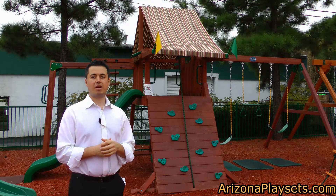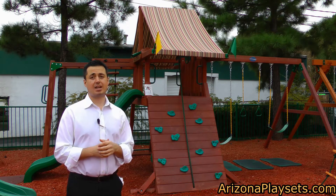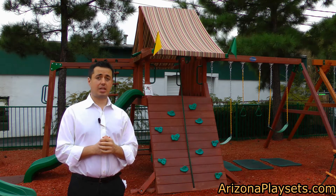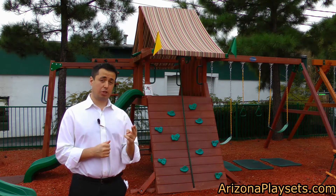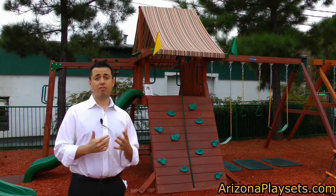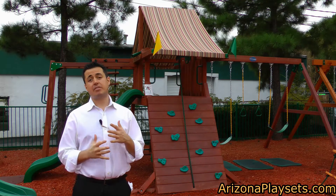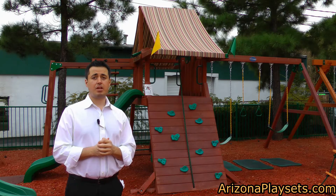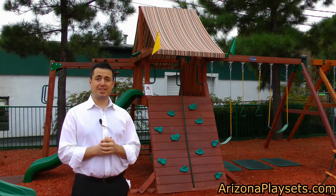Hi, this is Jay Somalewicz, owner and founder of Arizona Playsets, the friendliest online swing set dealer in the United States. In this video, I'm going to be reviewing the Sun Climber 1, the Sun Climber 2, the Sun Valley 1, and the Sun Valley 2, all from Gorilla Playsets. I'll explain the differences in the models in the video, but this is definitely one of the most popular sets that we sell, so let's get to it.